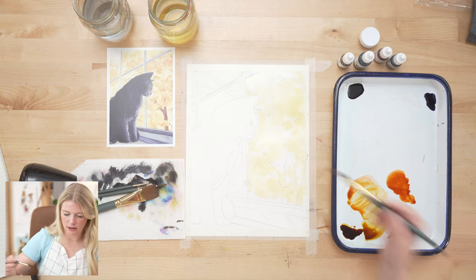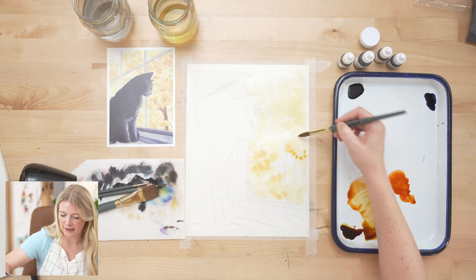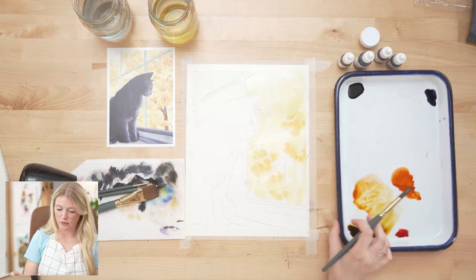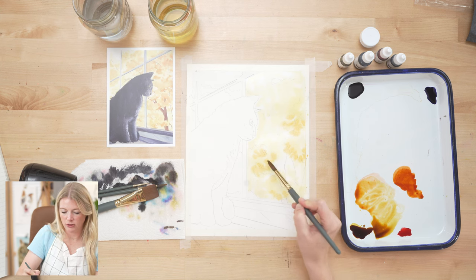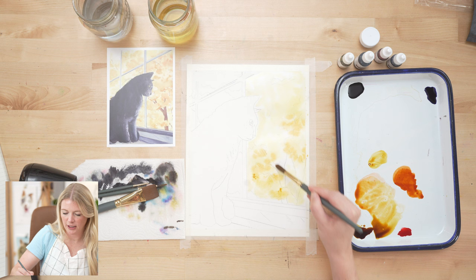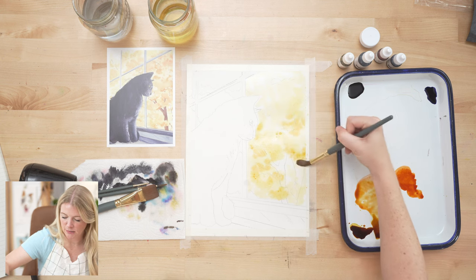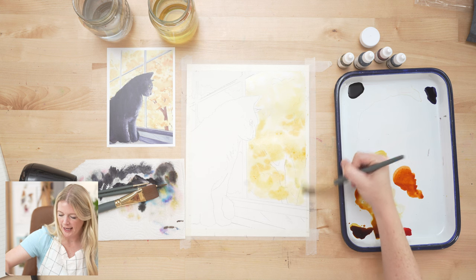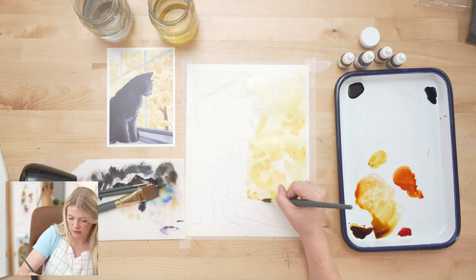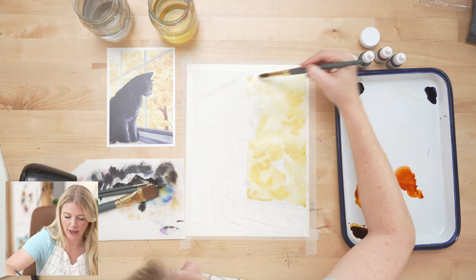Working quickly while it's still wet, let's start with our lighter value. You can see how I'm just dropping it in and letting it move. The trees are independent of the window panes and cat, so we have to keep the colors going as if those things aren't there — but just be careful. By having both lighter and darker values we're showing that these trees and leaves are dimensional, that there are chunks and shadows.